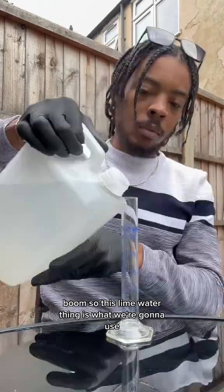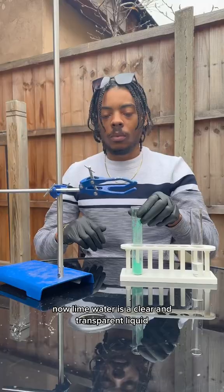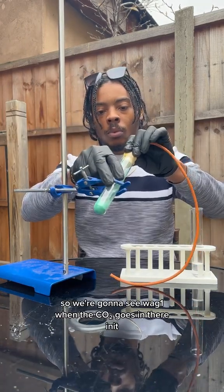This lime water is what we're going to use to test for the presence of carbon dioxide gas. Lime water is a clear and transparent liquid, however when it comes into contact with carbon dioxide it turns to a white milky color. So we're going to see that when the CO2 goes in there.